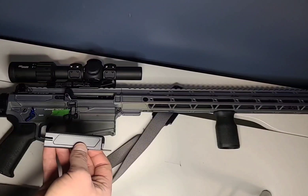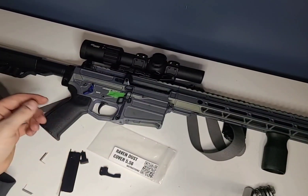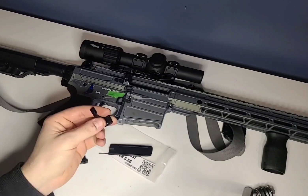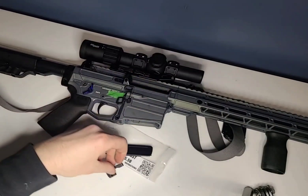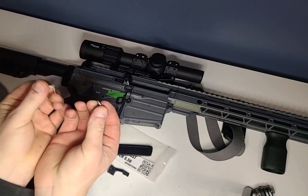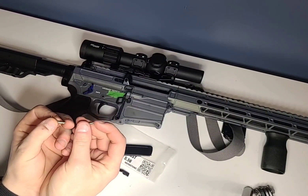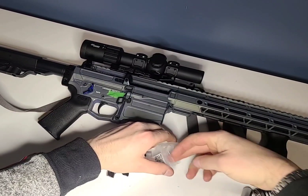I'll get into the installation because it's fairly straightforward. This is your actual dust cover — this is what's going to be covering the dust. This is going to be your pivot arm, and this is what's going to hold it onto your 1913 rail. This is just a mid-section that attaches, and then you're going to get two springs. The reason you have two springs is there's one step where you have to torque these springs, and since they're pretty small you can break them if you torque them too much — I'll go into that when I'm actually ready.